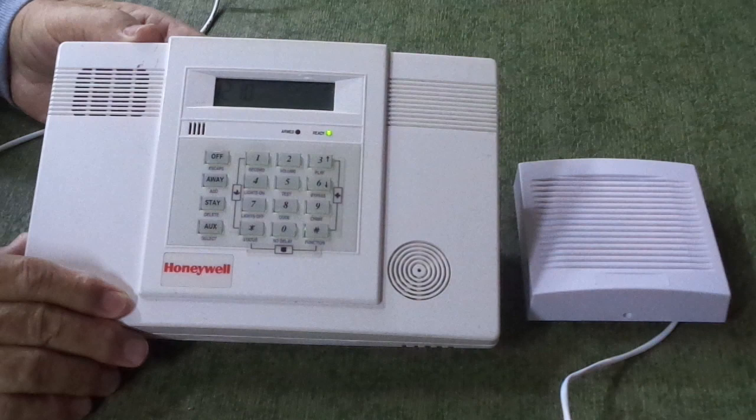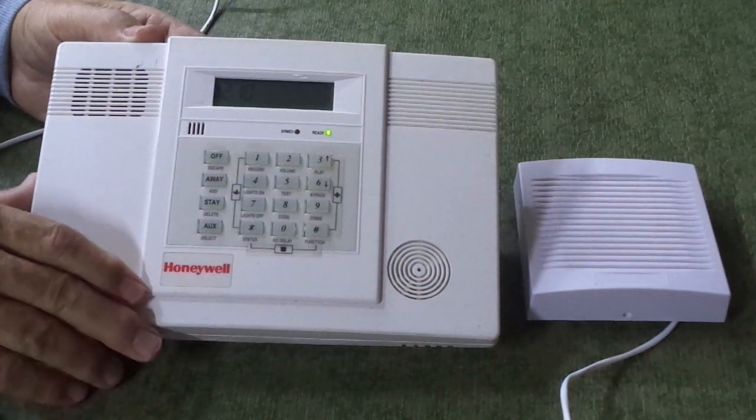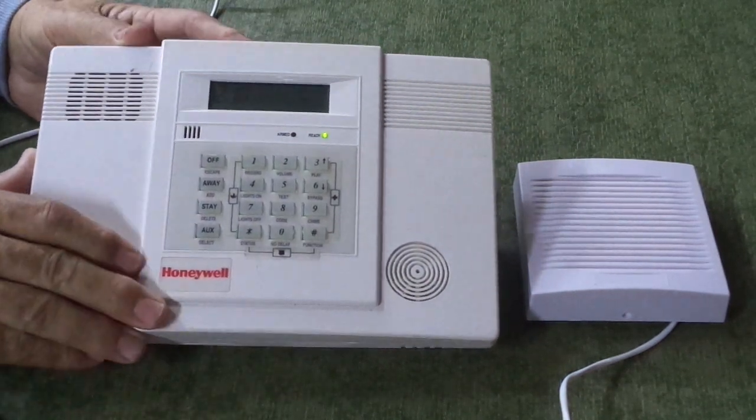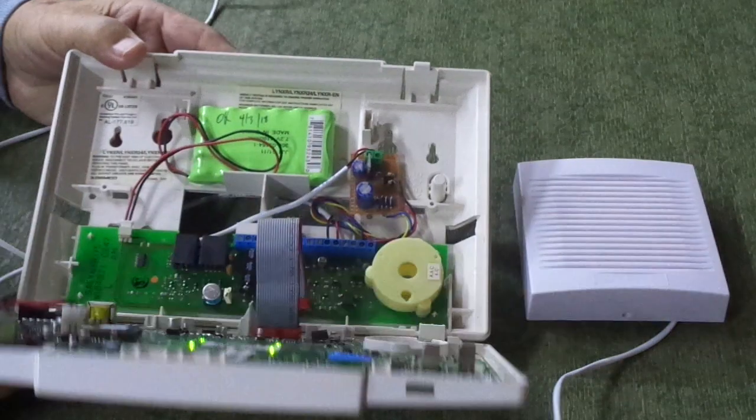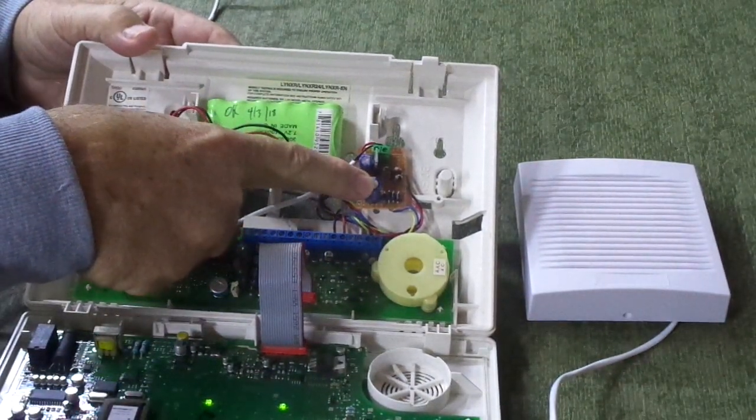My friend Bernard over in Puerto Rico needs something to power his siren, so I put this together to help him see what we've got. Opening up the panel — very small, very simple board.